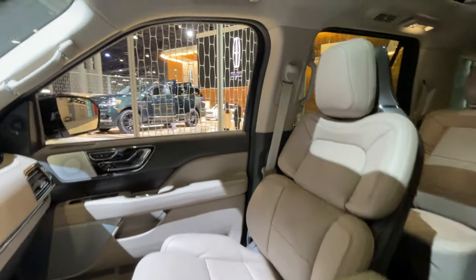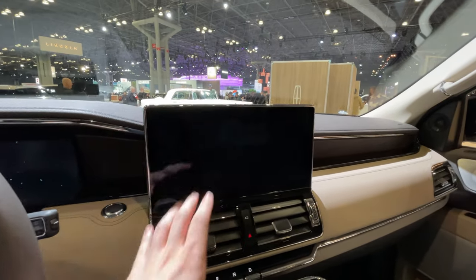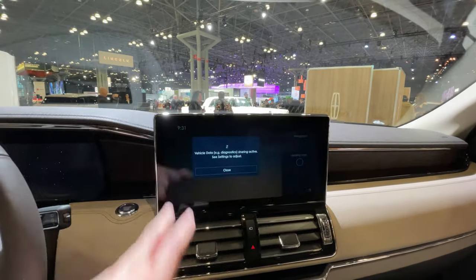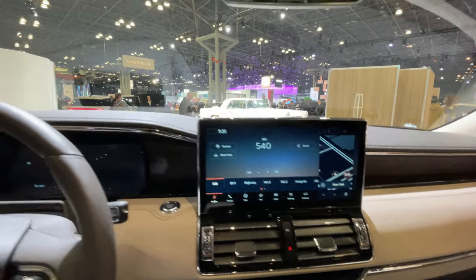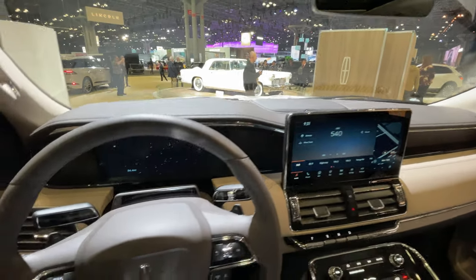We have Lincoln's Perfect Position seats which are as comfortable as usual, but the really big upgrade here is this all-new infotainment system, which was a majorly needed upgrade. It has a really nice large screen — way larger with much less giant chunky bezels, much faster, and a huge improvement that is definitely needed for this high-end luxury vehicle.